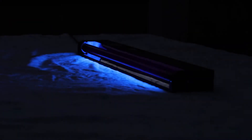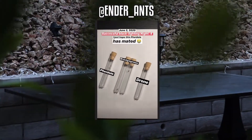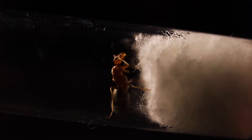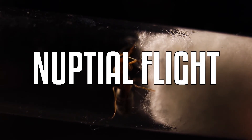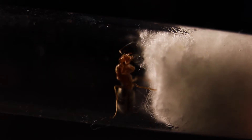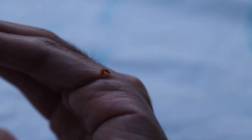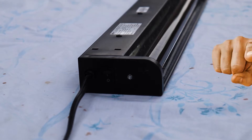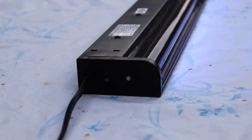Catching queen ants with a blacklight is something I've been testing out this summer and have been actively updating on my Instagram. Winged ants such as queens and drones fly out to mate during this season, known as a nuptial flight. Usually a day after a rain, when it's more humid, is a good time to find queen ants. But because of what the world is going through right now, it's safer to stay at home and let these queens come to you. So I'm using a blacklight to show you how you can catch your own queen ant in the comfort of your own backyard.